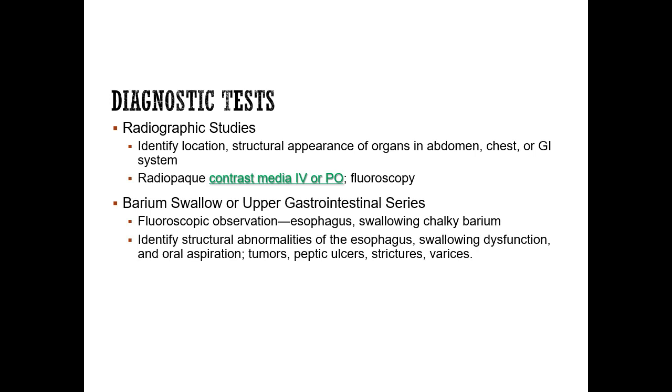A barium swallow or an upper GI series — they are the same thing — uses the live x-ray with fluoro. You have the patient swallow the contrast media. As they're swallowing the chalky barium, which is a very white substance, you can see it on the x-ray because it's radio opaque. You can see them swallowing, and you can see if it goes into their lungs, like an aspiration study.